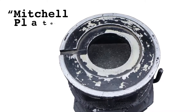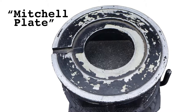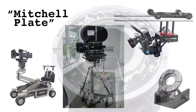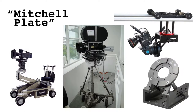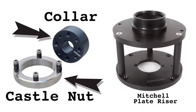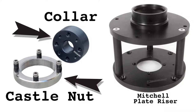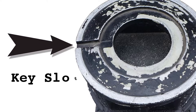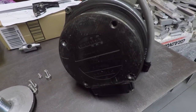The Mitchell plate found on my Hercules tripod has its origins in 1920, when the film industry giant Mitchell Camera Corporation put it into use. Since that time, the Mitchell plate has become a standard method for mounting camera heads to tripods, dollies, cranes, sliders, and a multitude of other camera mounting systems. The Mitchell plate design allows for a clamping nut to be used to fasten down a camera head. A castle nut and threaded collar is normally fitted to the plate riser or camera head. A keyway is slotted into the plate to provide registration and a secure method to limit rotation of the head.